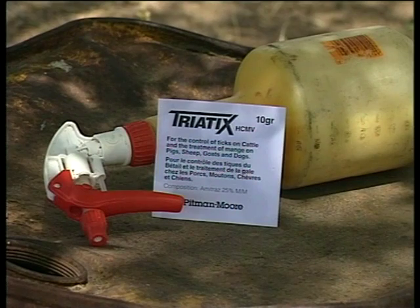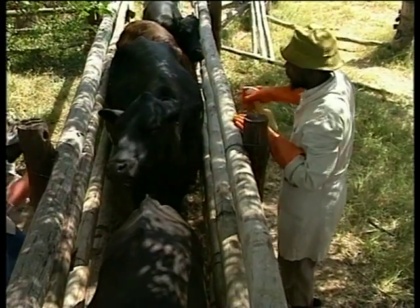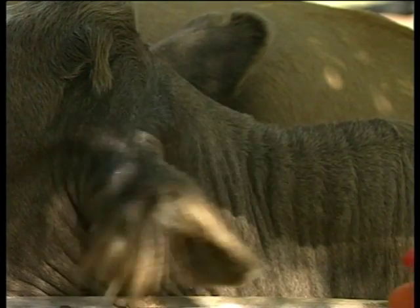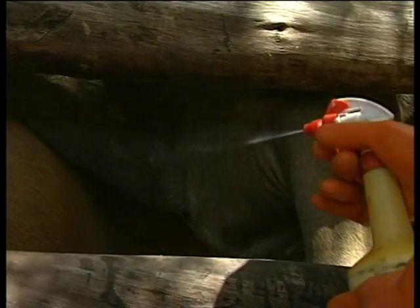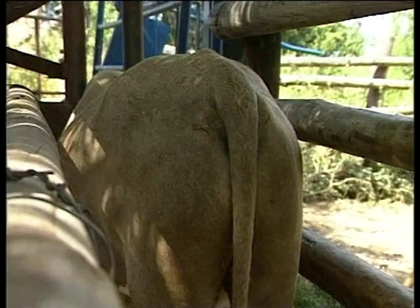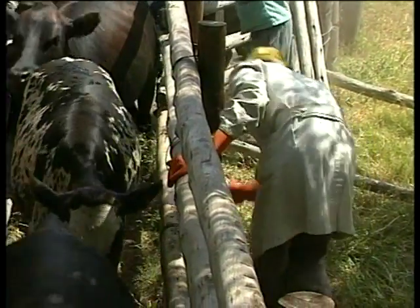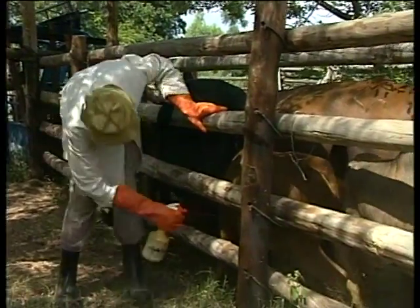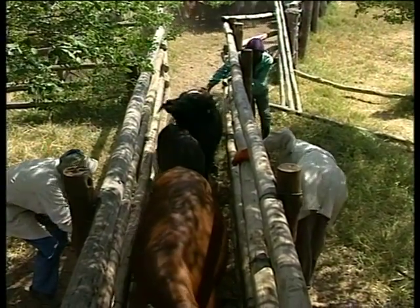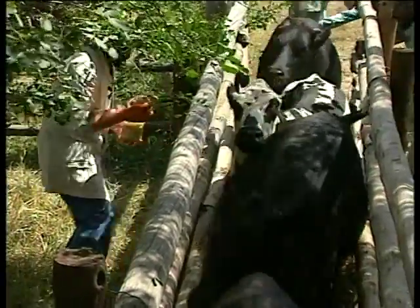In some countries, Triatix wettable powder is mixed with water and applied using a technique called High Concentration Minimum Volume, or HCMV. With this method, a concentrated spray is applied only to the areas where most ticks attach: around the ears, the muzzle, the lower body, between the back legs, and under the tail. One litre of concentrated wash can treat ten to fifteen cattle depending on the tick challenge. Only a simple hand sprayer is needed, very little water is used, and there is little waste from runoff. In contrast to other methods, HCMV spray will not achieve one hundred percent control and will not prevent the transmission of tick-borne diseases, but can be used to reduce their incidence and direct tick damage.